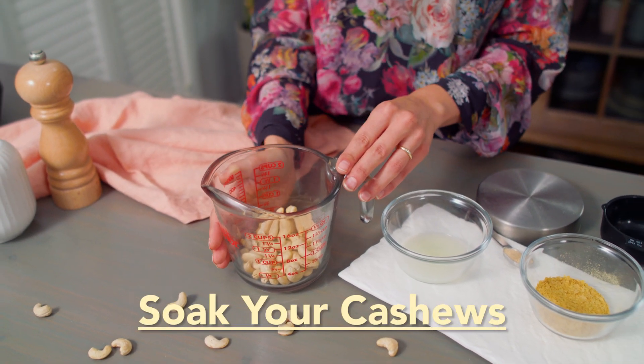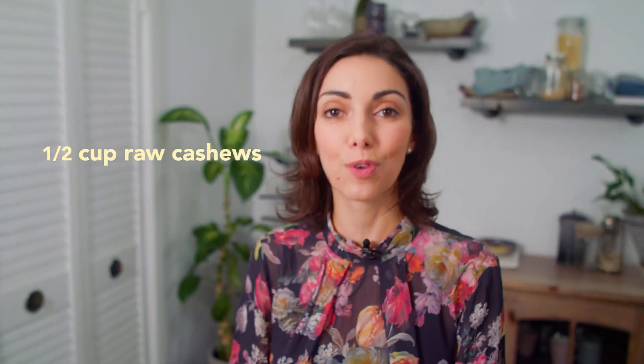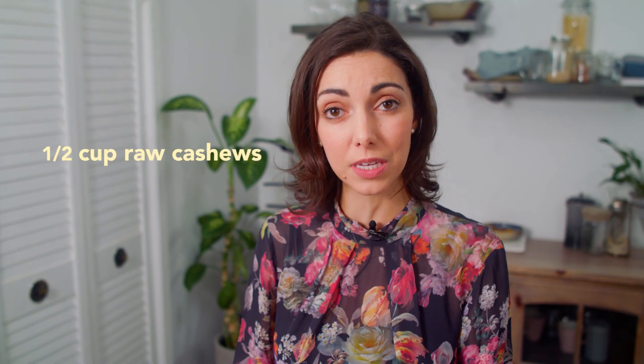Step one of this cashew mozzarella is to soak your cashews. I'm using half a cup of raw cashews, and most recipes that call for soaking cashews will be referencing raw cashews. If you try it with roasted, you might be able to taste the cashew flavor a bit more, and it might not blend down quite as creamy. If that's all you have, then give it a try and let me know in the comments how you find it.